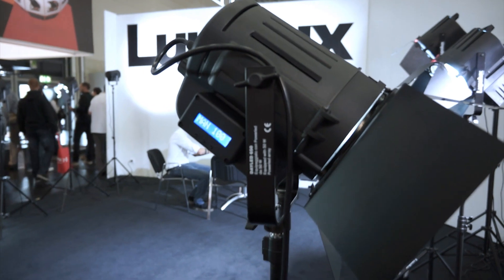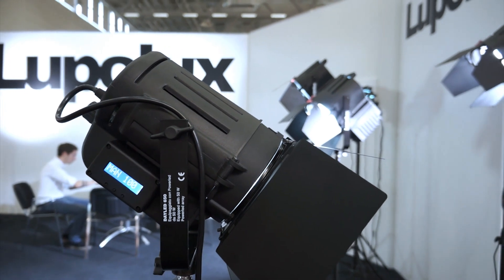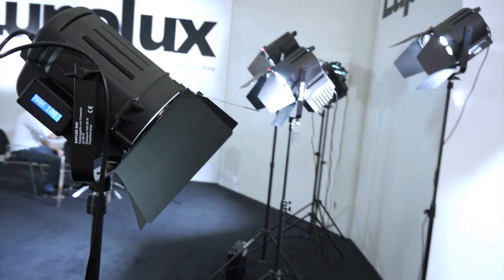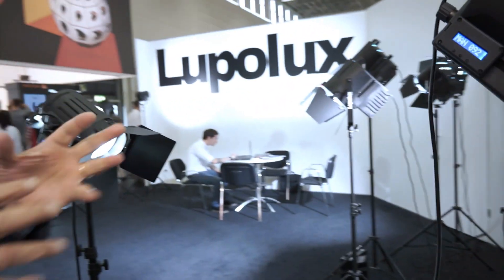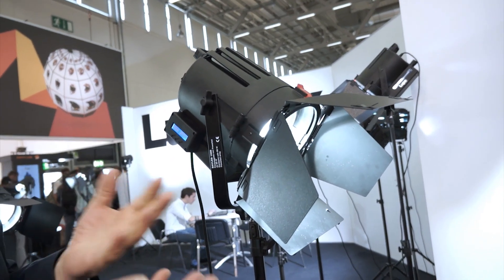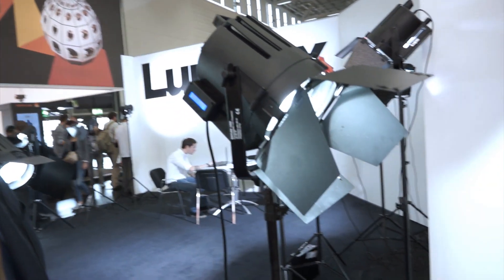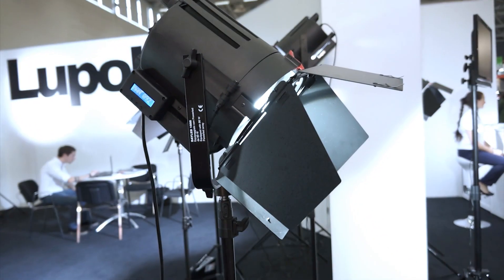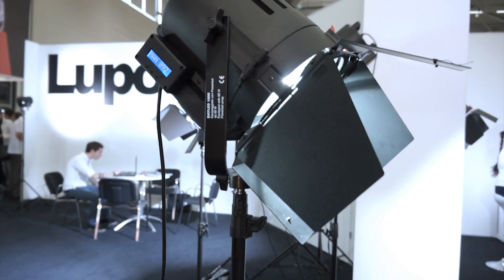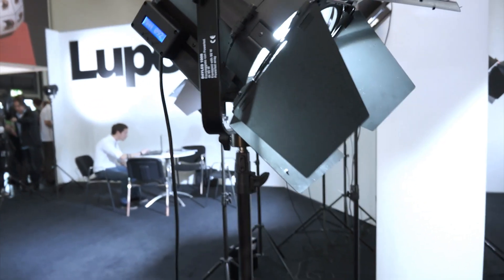What is an approximate price point? The LED 650 is around 700 euro. And the other model — it's the same concept except the power, which is around 800 watts, and all the manufacturing is the same. Price point for that one is around 1000 euro. So actually it's still very competitive.